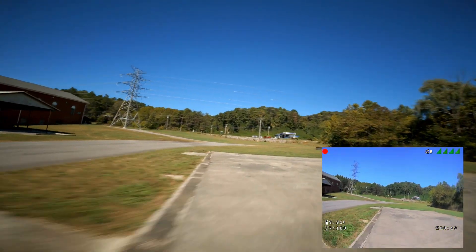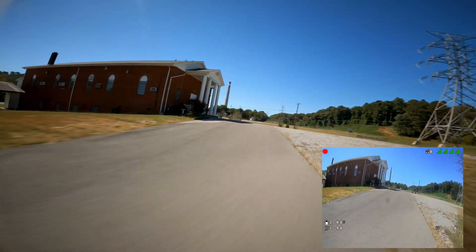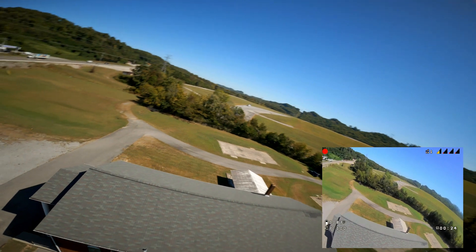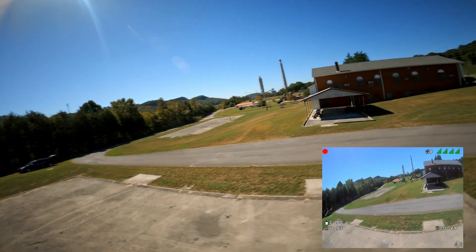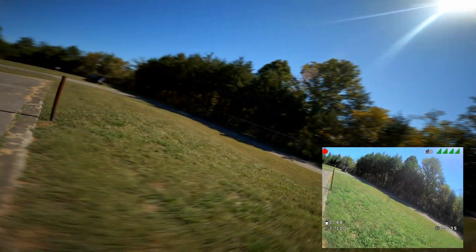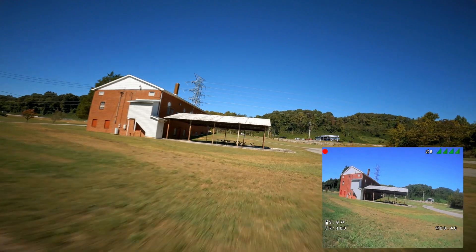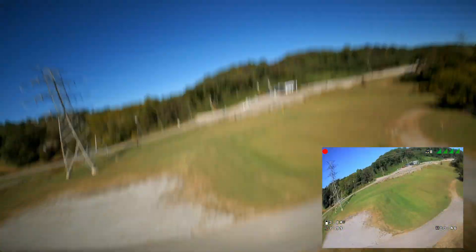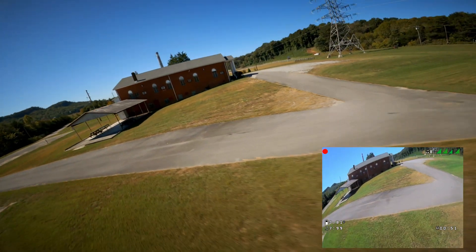This may be a new spot for you guys but I have flown here before — it's a very nice spot. I forgot about the penetration issue when you come down to HDO, as well as the penetration issues everybody has with DJI. I'm running 1000 milliwatts but it's not too good on penetration.